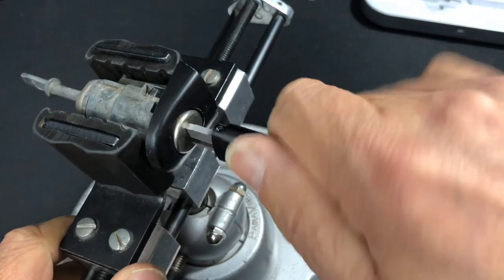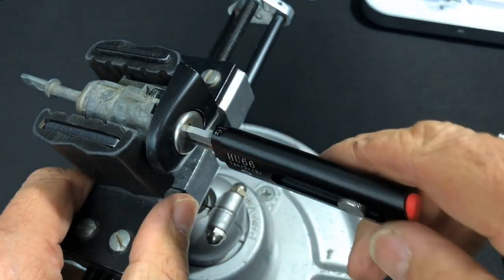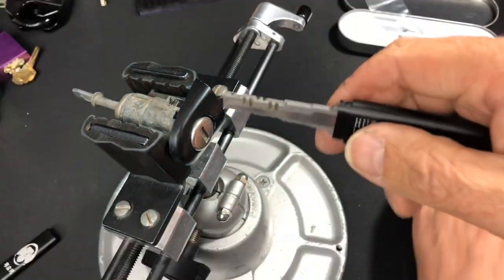There you go — and we are open in less than 10 seconds! This thing is absolutely incredible. Just slide that thing back down there, pull this out and I'll get the other lock.